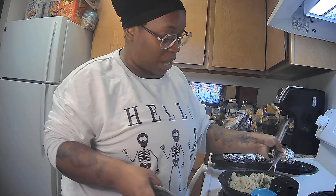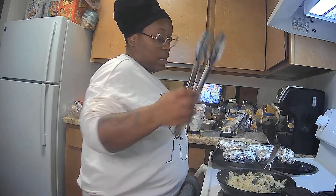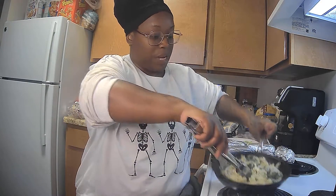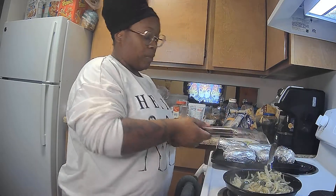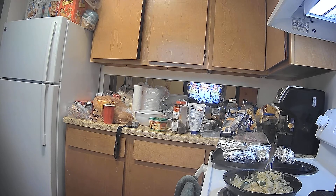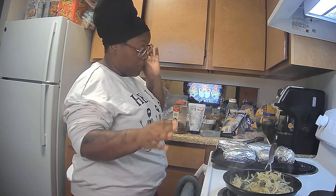I'm going to let the peppers and onions sauté down until they're translucent — I don't want them too crunchy. While that's happening, I'm going to go ahead and get the potatoes ready and then switch back over to doing the steak, mixing it in with the onions and peppers.